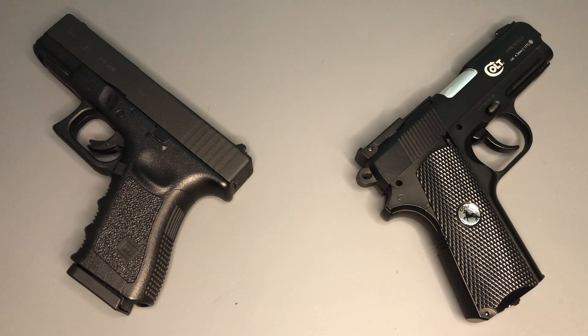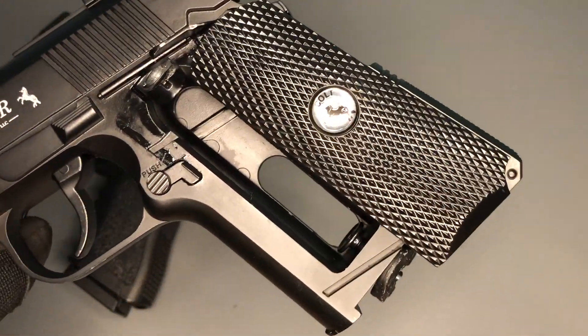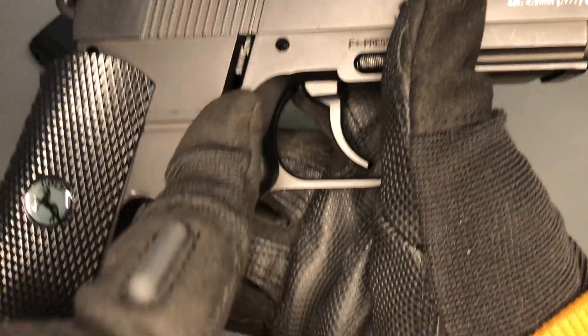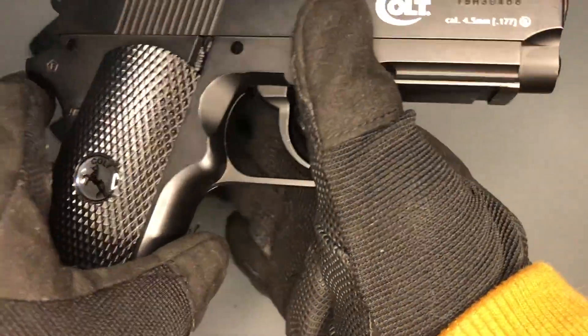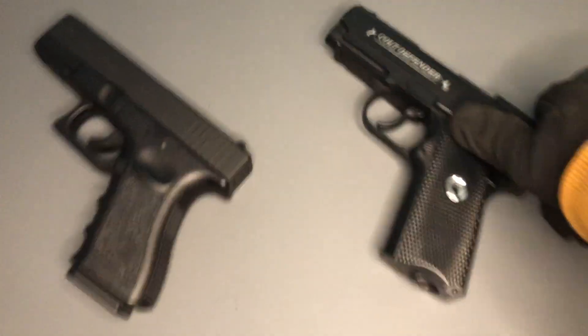For the Colt Defender, all you need to do is open up the grip, drop your CO2 in that side, and tighten it with the little screw on the bottom — no extra tools required. You can load up to 16 rounds into the built-in magazine on that side. Then you close up the pistol grip and you are ready to shoot. Pretty straightforward.